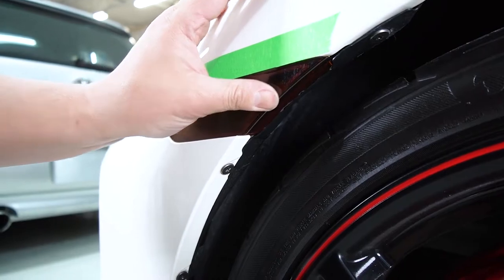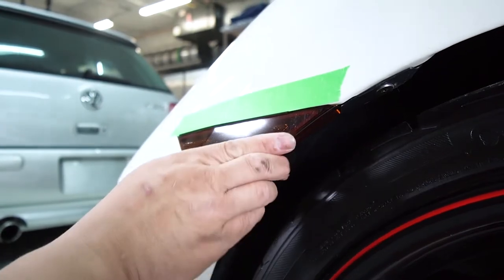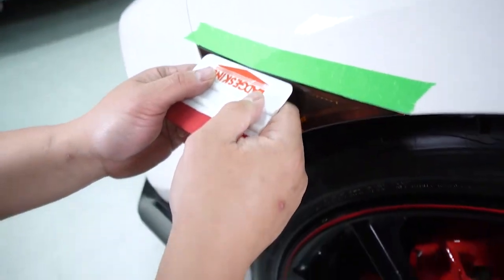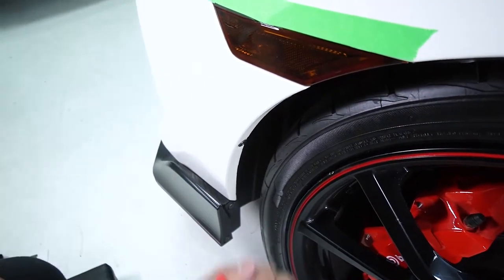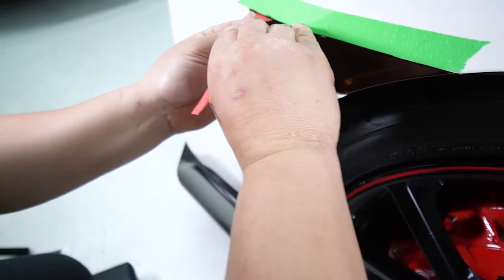We're just going to tack everything down. As you can see I got a little air bubble there — I'll show you how to remove that later in the video. Now we're going to try and tuck the top portion of the vinyl down, and in this case it's better to use the micro squeegee.